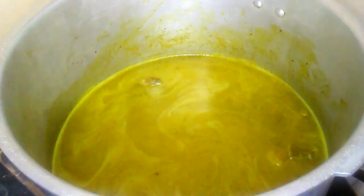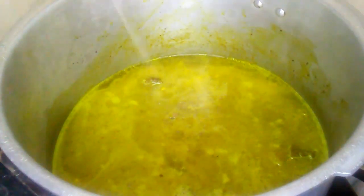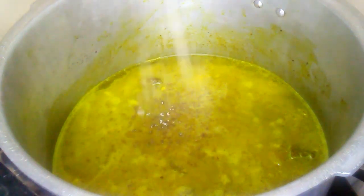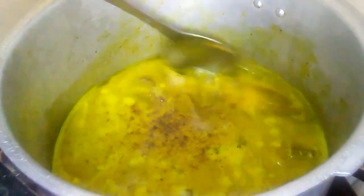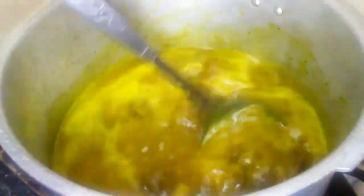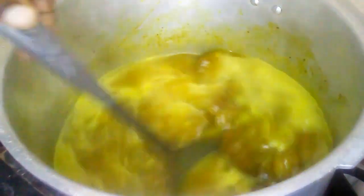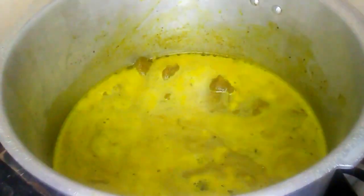Here I'm adding a teaspoon of ginger powder. It would be best to add fresh ginger, but I ran out so I had to use ginger powder. I'm going to cover the pressure cooker and let it pressure for about 30 to 40 minutes.